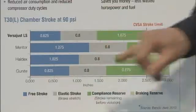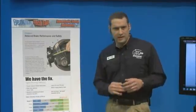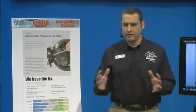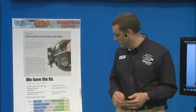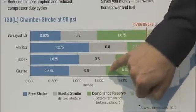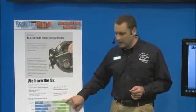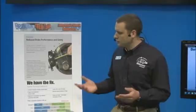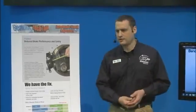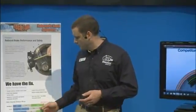The blue bars here are the free strokes we see from the VersaJust on top, and then from some of our primary competitors. The gray bars represent the elasticity or brake stretch — how far everything kind of stretches when you hit a full brake application. When you measure your brake stroke at full pressure, you're measuring the end of that gray bar, and if you're on the side of the road and that bar is beyond the red line, that's when you get a ticket and have to have your brake repaired before you can continue on your way. Bendix has come up with a way to not only resolve the brake drag situation, but also maintain the largest amount of compliance margin as well as safety margin for your trucks.